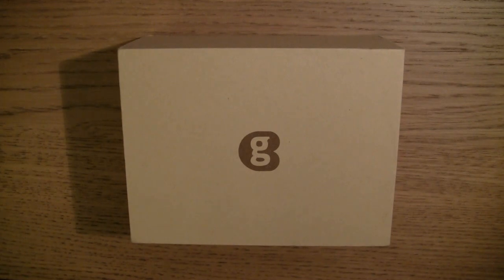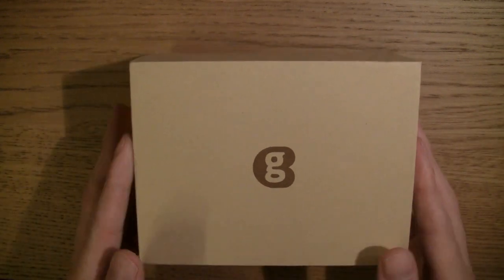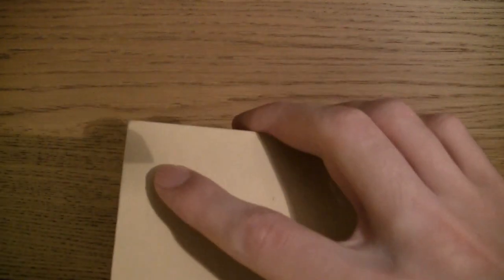So without further ado, let's get this box open. I've actually gone ahead and unwrapped the stuff inside the box, and one thing I did notice was that it was very airtight — very, very airtight. This box is actually very nice, very good quality.